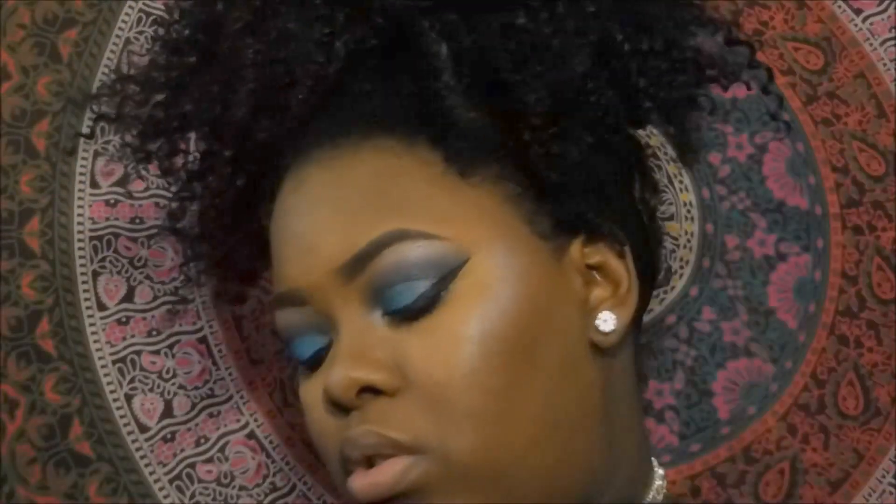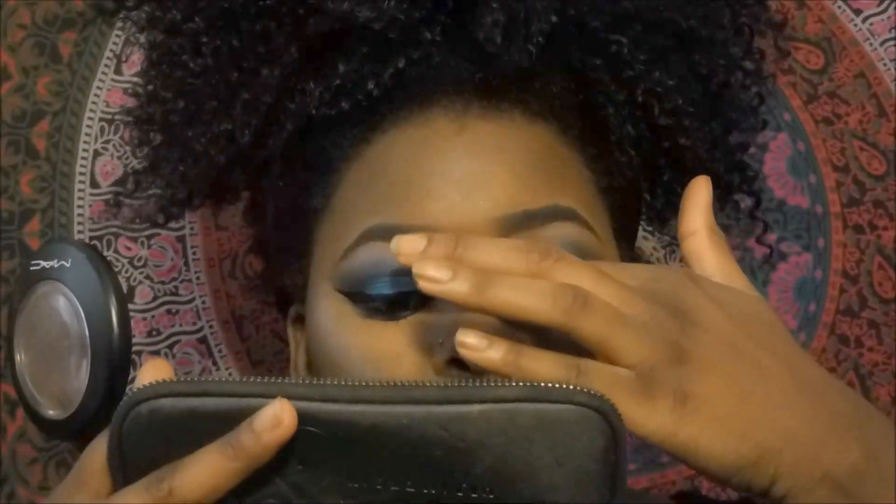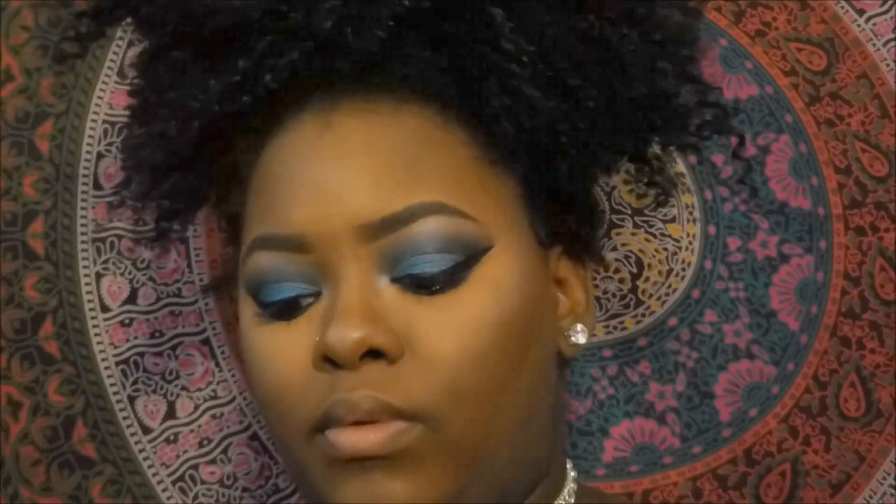I'm also going to take a little gold deposit and place that on the top of my cheekbones, and I'll put that on the bridge of my nose and on my cupid's bow as well. I'll be taking my NYX Soft Matte Lip Cream in the color Transylvania and putting that over my lips, and I will also go over that with my Nika K True Matte Liquid Lipstick in the color Clairvoyant.